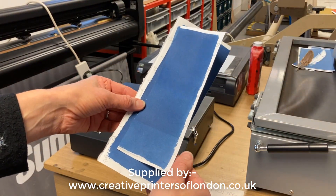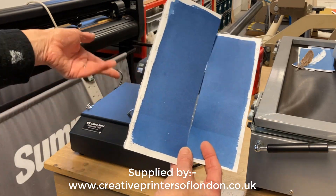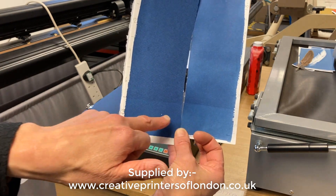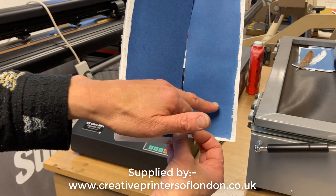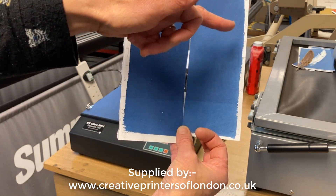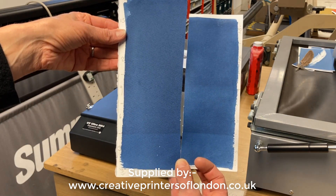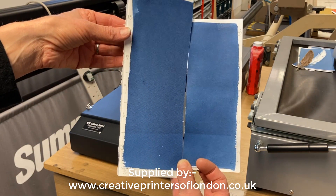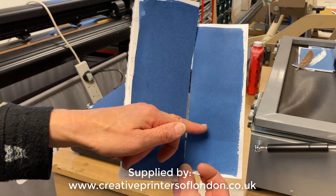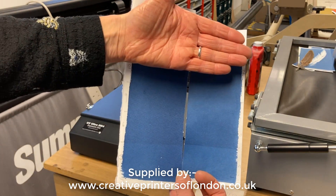I also did test strips at the start of the day using the same cyanotype chemicals. At the bottom is 3 minutes, and then 6, 9, 12, and 15 minutes are all quite indistinguishable. That's what led me to the 5 to 10 minute exposure as being optimal — I think beyond that you're not gaining anything with this cyanotype process.